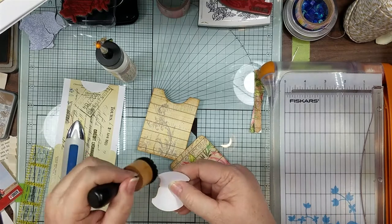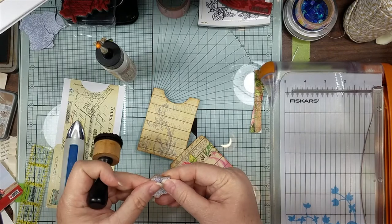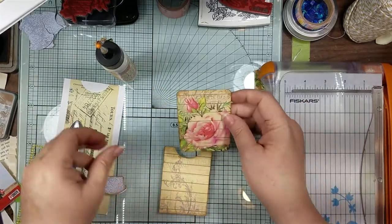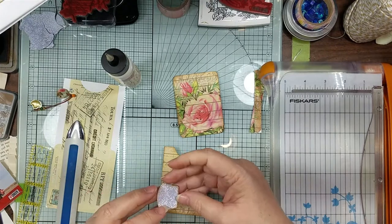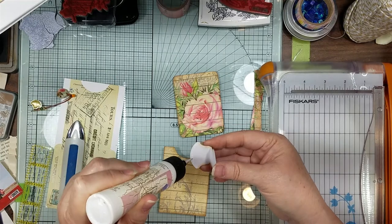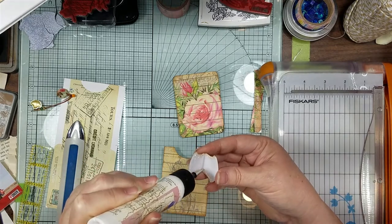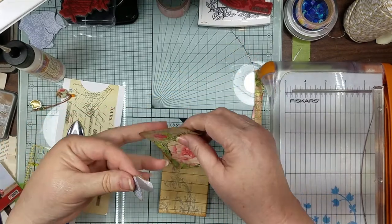Let me do a little inside just in case it shows. Then we will just glue this on here - I think I like that side better for the front. Once we put it into a journal we'll know what to decorate on the front. We might put a little word or something on there.